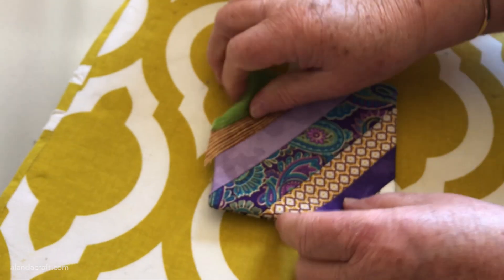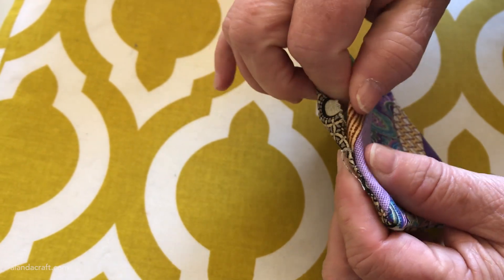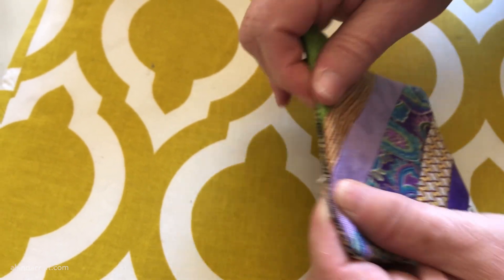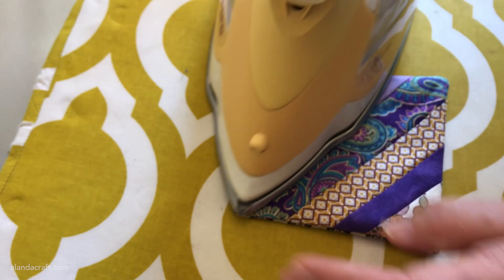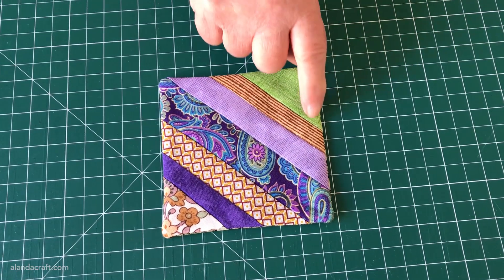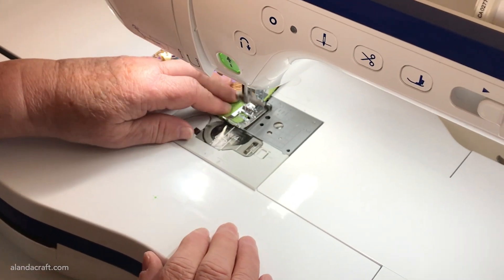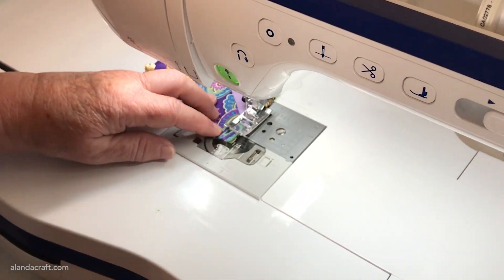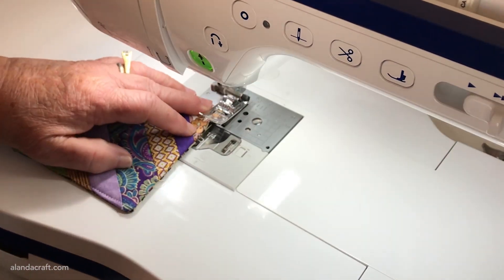Give the piece a final press, making sure the opening at the top is lined up nicely. Fold the edges in so that they meet and give them a good press — take your time with this as it will make the final sewing step easier. Now we just need to top stitch around the edge of the mug rug; this will seal in the opening and give the mug rug a nice finish. We're going to sew around the edge with about an eighth-of-an-inch seam, starting and ending with a small back stitch.